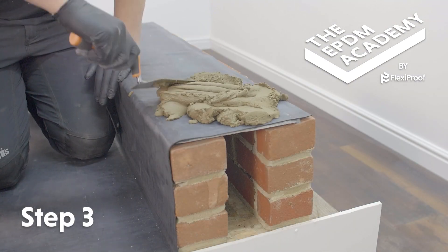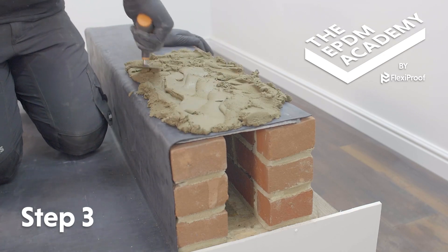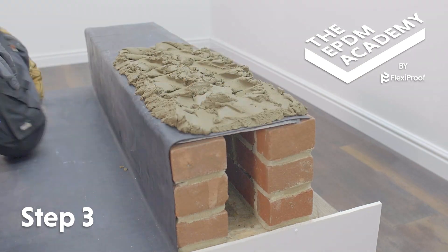Create a sand and cement mortar mix of at least 3 to 1 ratio. Add PVA adhesive for extra strength. Use a trowel to gauge the required volume of mortar mix along the membrane surface.